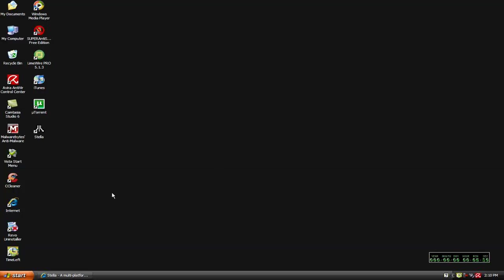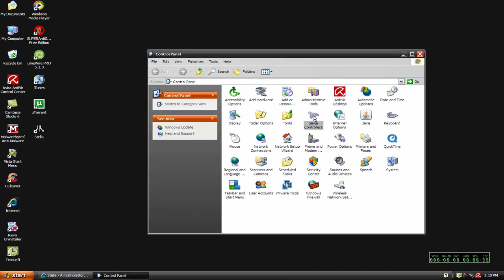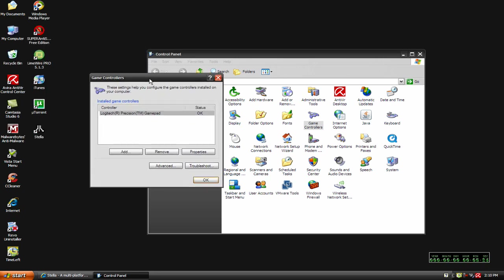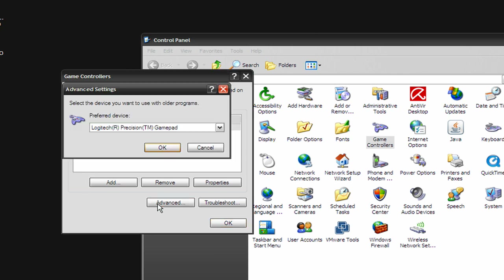I'm going to minimize that, and the first thing you might want to do is go into your Control Panel and go under Game Controllers, and make sure that your computer recognizes your gamepad. You might want to come over to Advanced, and where it says 'select the device you want to use with older programs,' make sure that you have the gamepad — whatever particular one you're using — listed there. Just check that as a precaution.